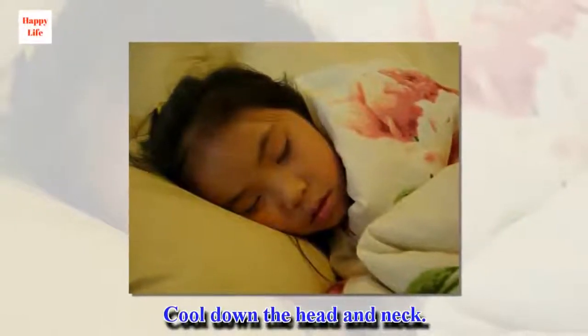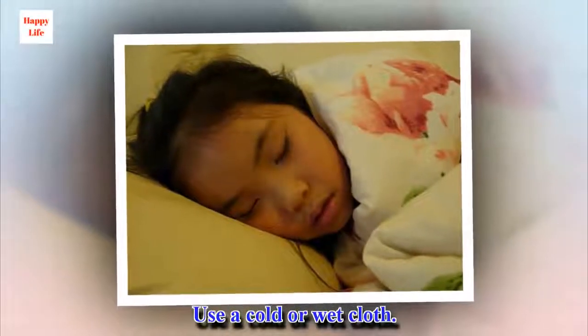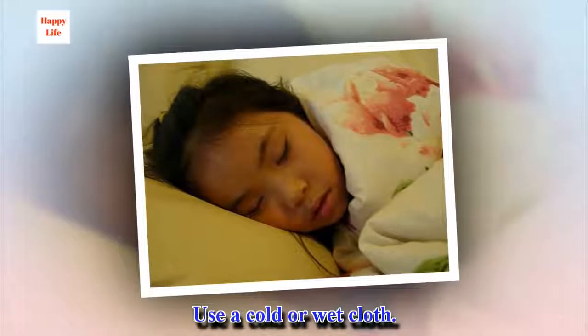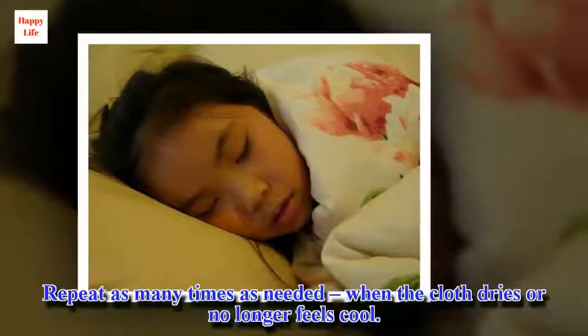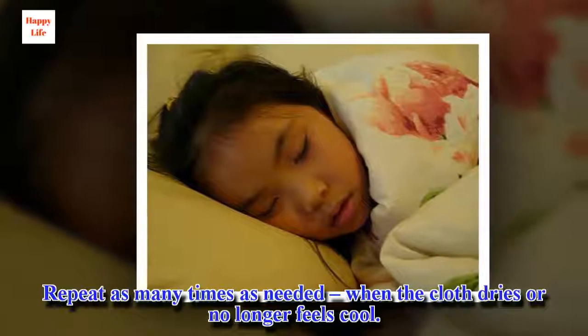Cool down the head and neck. Use a cold or wet cloth. Repeat as many times as needed when the cloth dries or no longer feels cool.